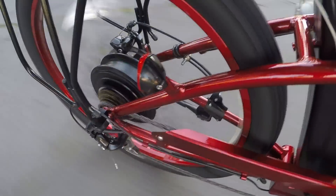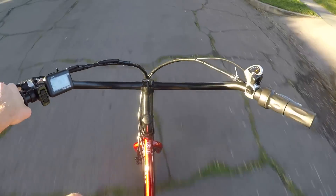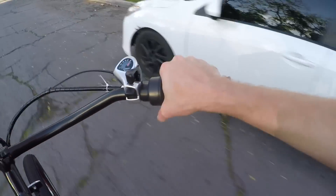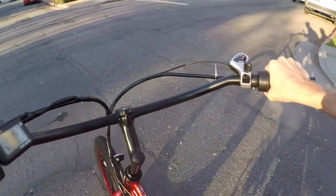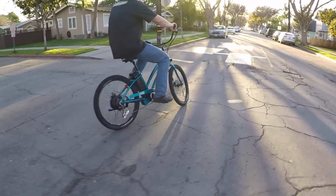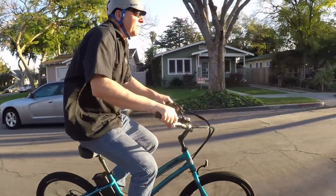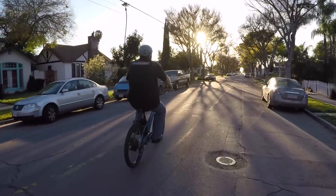Riding at the highest level of pedal assist, there's not a lot of rattling — the frame is really solid. The twist throttle operates like a motorcycle. The suspension seat post with adjustable spring tension really adds to overall comfort. The upright cruiser body position is very relaxed and appreciated on longer rides.